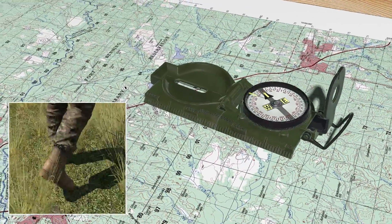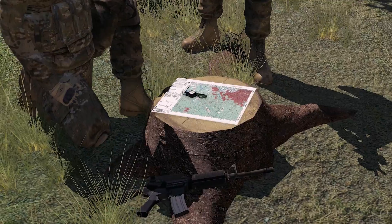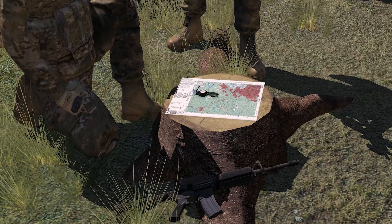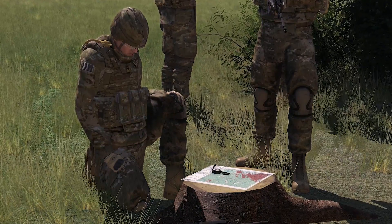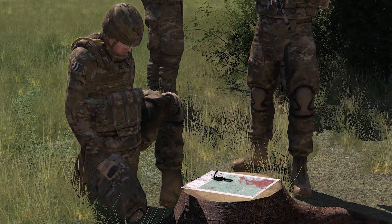Once the map is oriented, magnetic azimuths are determined using the compass. Do not move the map from its oriented position, since any change in its position moves it out of line with magnetic north. You must determine the direction of the declination and its value from the declination diagram on the map.